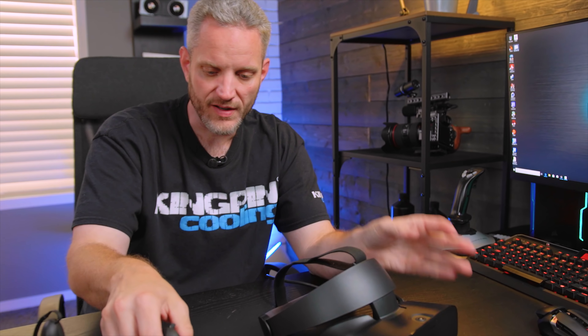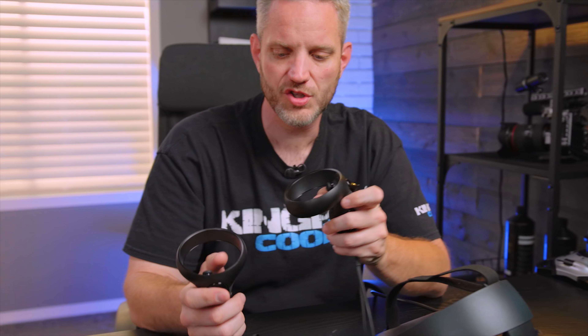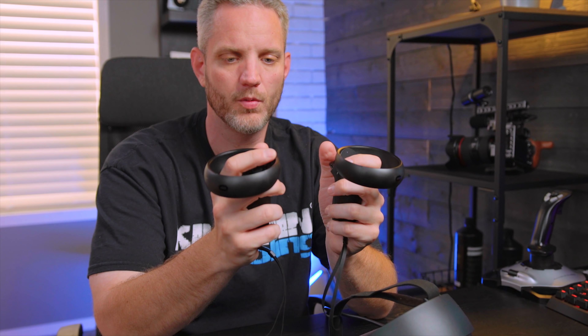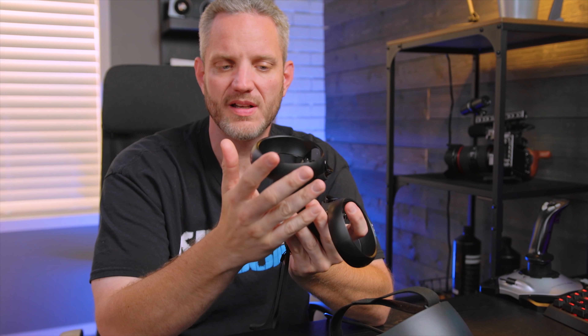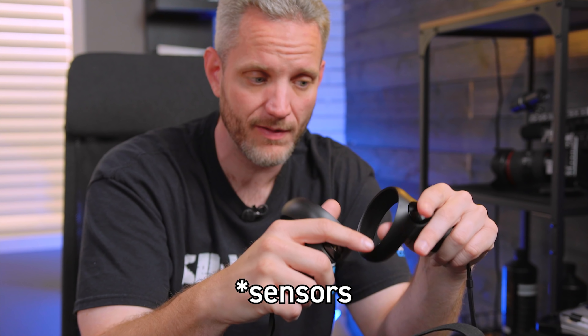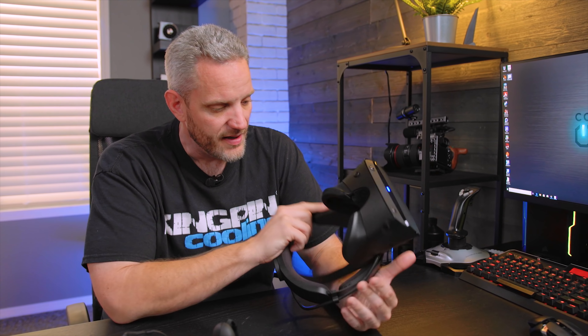The controllers have the same basic functionality as the originals, but the hoop is in a completely different location. When I first put them on I had them the wrong way. The hoop placement is designed for a more optimal view for the cameras and HMD tracking, rather than pure comfort.